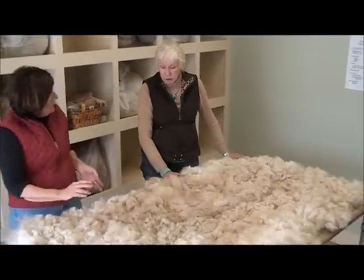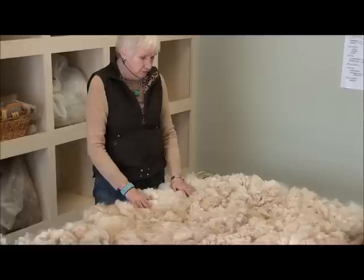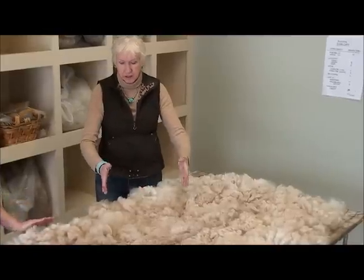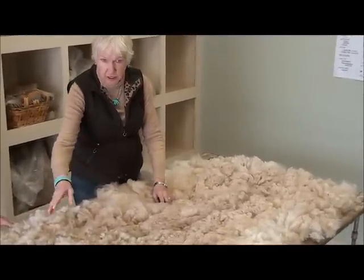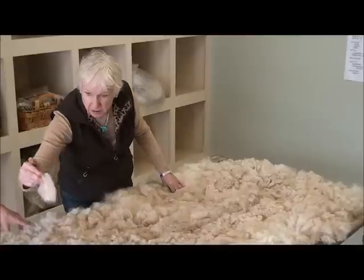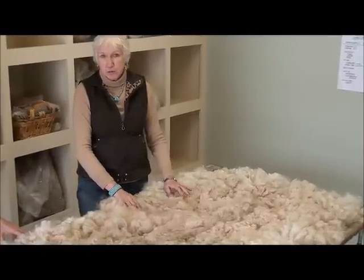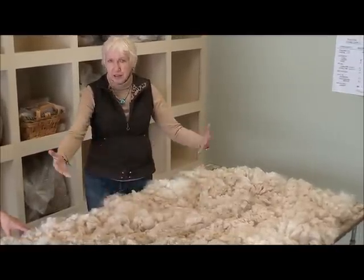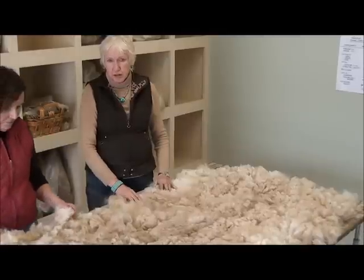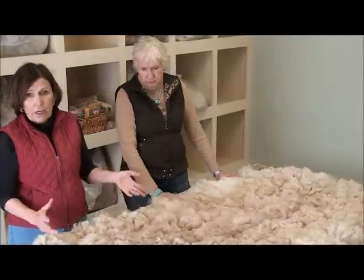A lot of times people will ask, should I take all of this out because it's so much lighter than the center? The answer is, if this is a fading fawn, it's what it is. You're not trying to make it not what it is — you're trying to get to the quality that is in your samples. If you're coming down into lighter fleece but you can see it's the same quality as the control, go ahead and leave that in. On a fading fawn you may lose a few points in color, but so will everybody else with a fading fawn in the same class. I wouldn't try to make it one color.